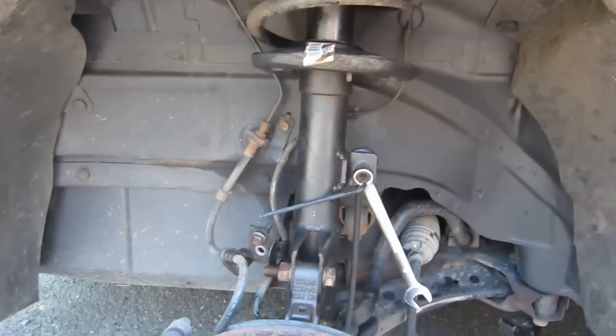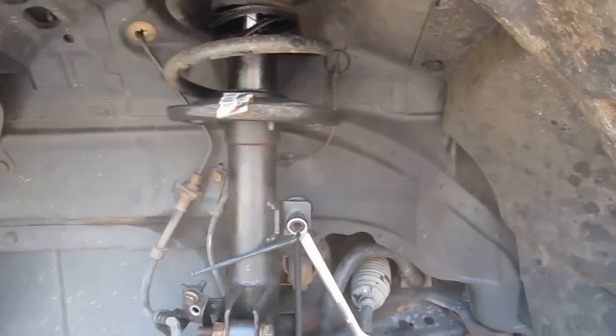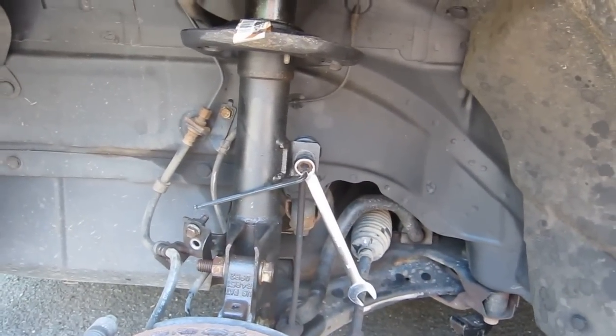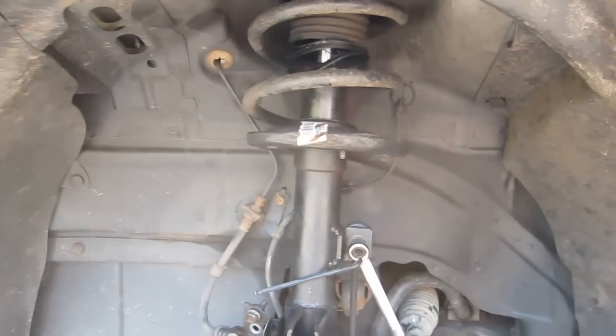Here we are again working on the front end of a Jeep Compass — big surprise, front-end problems all the time with these cars. This is my wife's car. All in all it's okay, it's been a decent car, but this front end I can't get away from it.